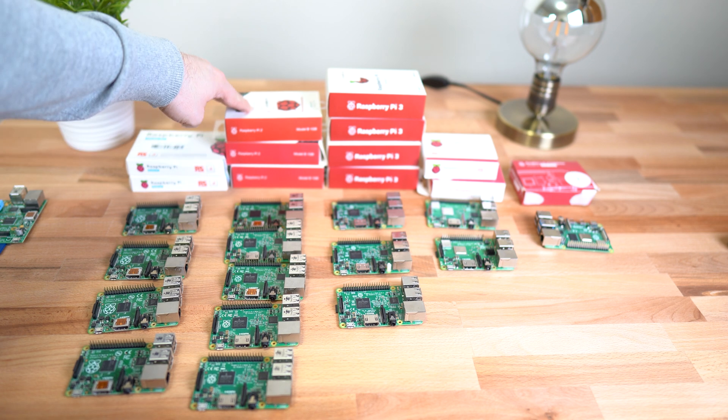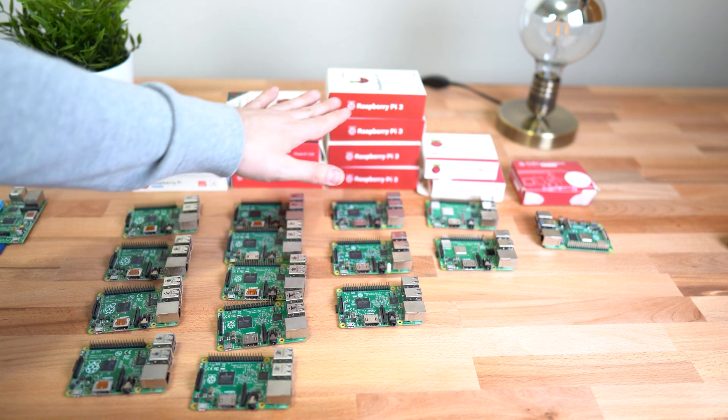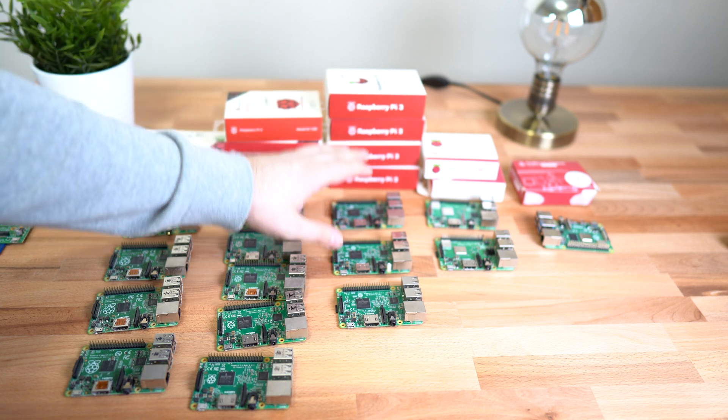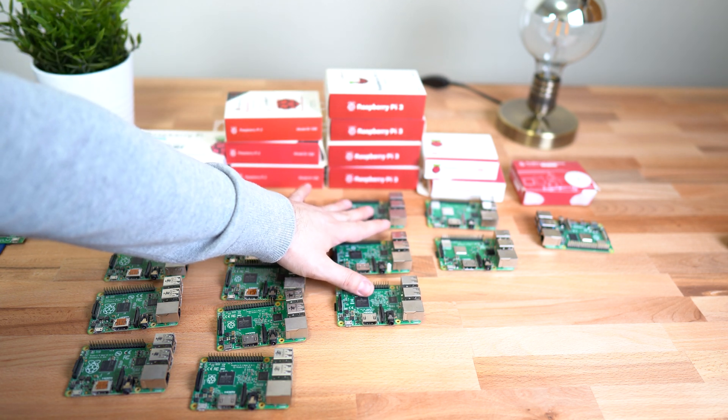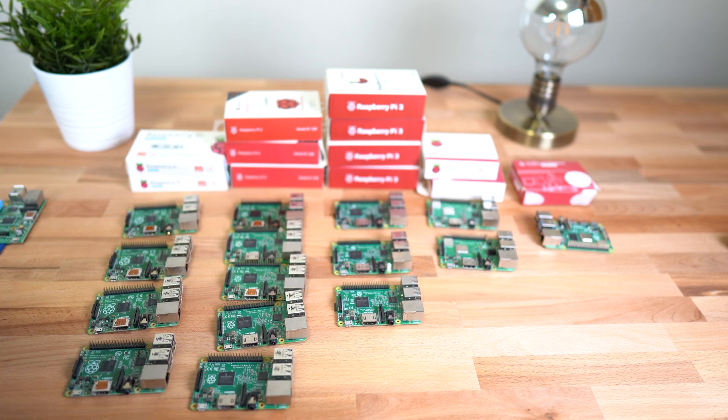Next to that I have a Raspberry Pi 2 Model B — we got five of those. Right next to that I have a Raspberry Pi 3 — we got three of those. Next to that I have two Raspberry Pi 3 B Pluses.